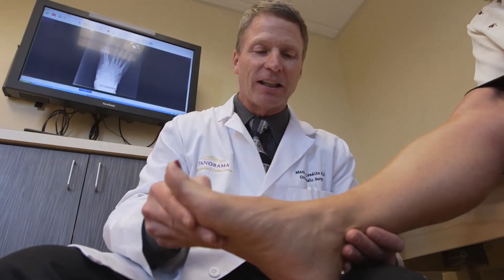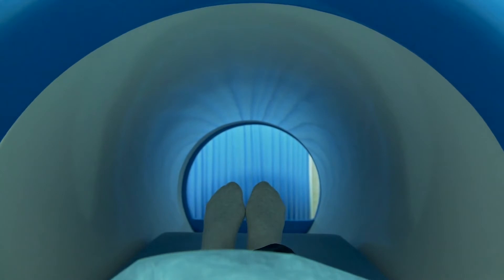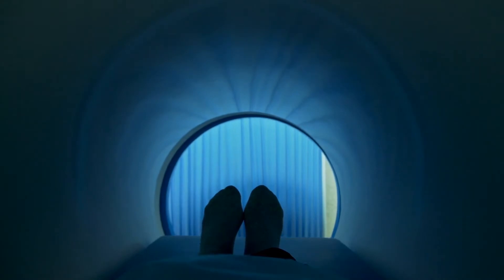Certain patients may require an evaluation by their primary care physician before surgery to have medical clearance and ensure there are no unforeseen issues that will impact your recovery. Some patients may need an MRI if they have difficult anatomy or experienced a past trauma to the area. This will make sure we are accurately assessing each patient's injury before surgery.